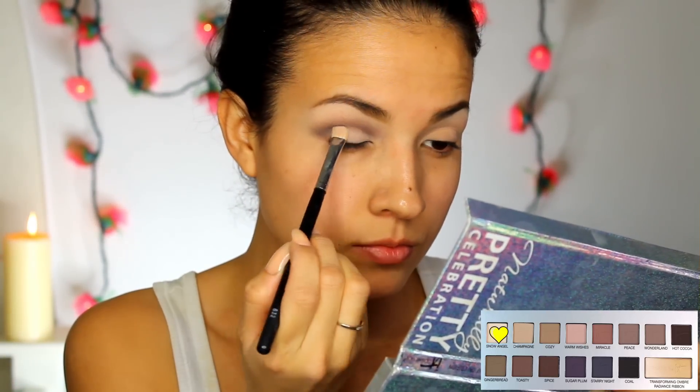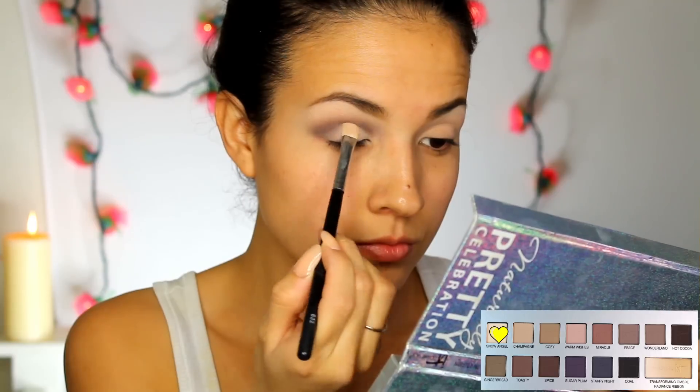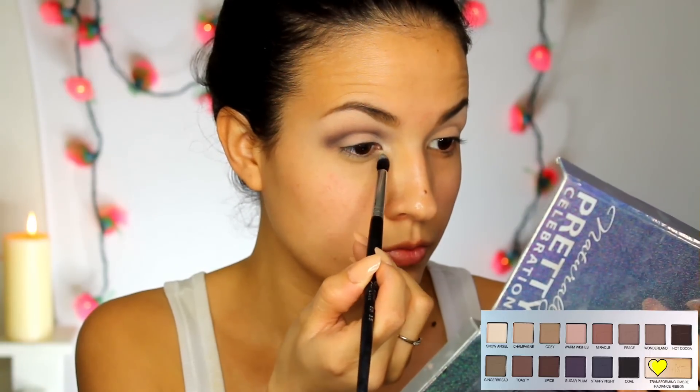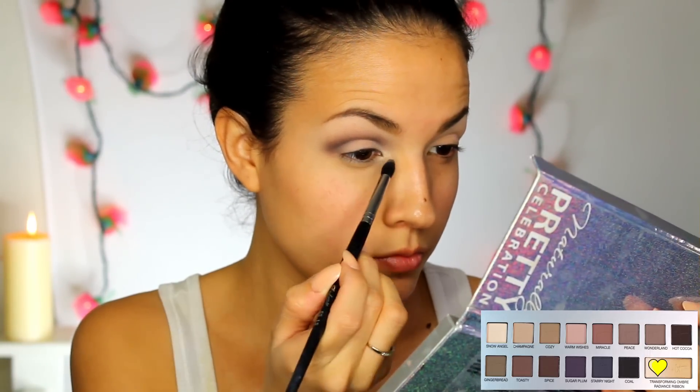With a shadow brush in a patting motion, apply a light shadow to your lid. To bring light to my eyes, I am applying a shimmer shadow really gently to my inner corner.